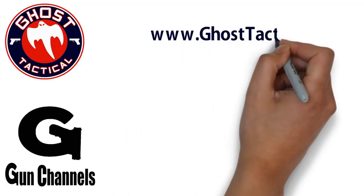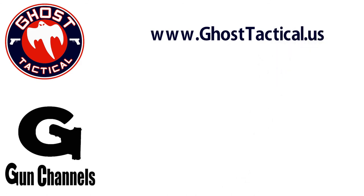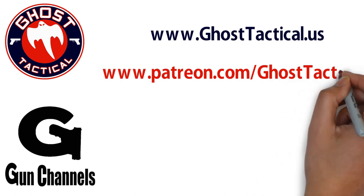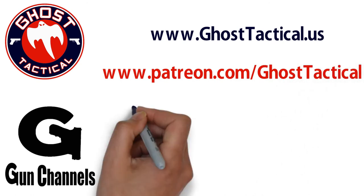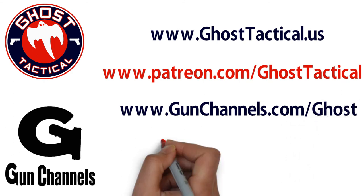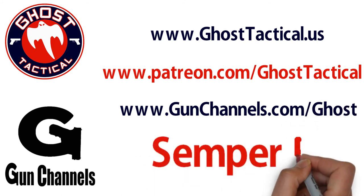Until next time, Semper Fi. Hey guys, Ghost here — just want to say thank you for watching this video and your continued support of the channel. Please check out our website at ghosttactical.us to see all of our ventures, including Patreon. We also invite you to check out gunChannels.com. Thank you for your support — until next time, Semper Fi.